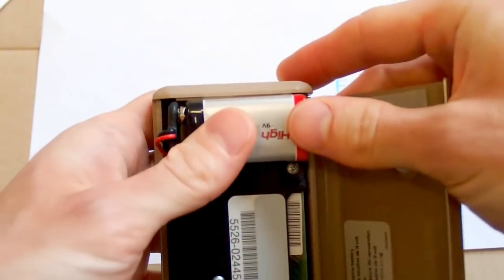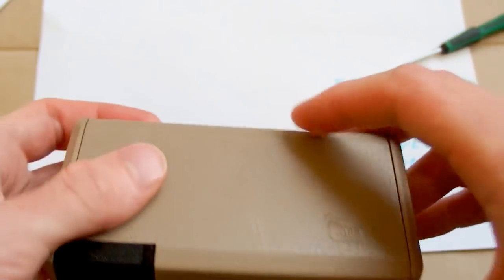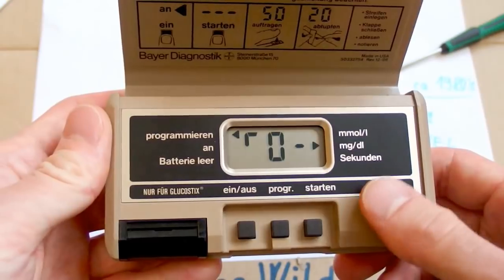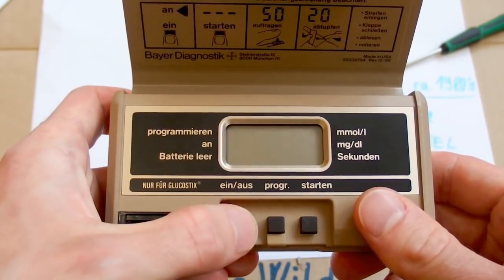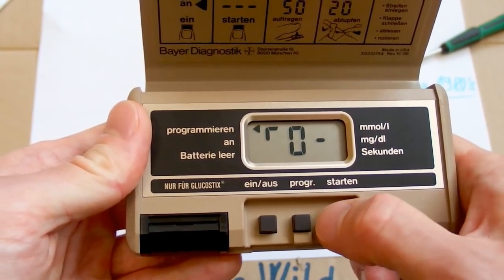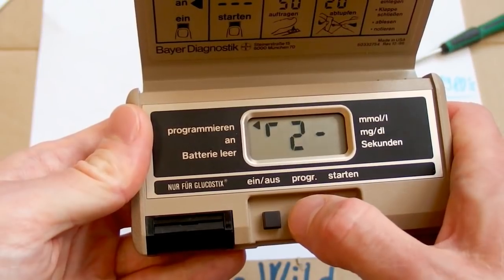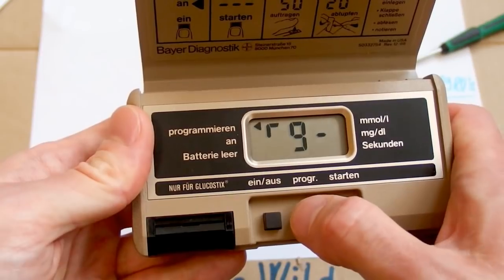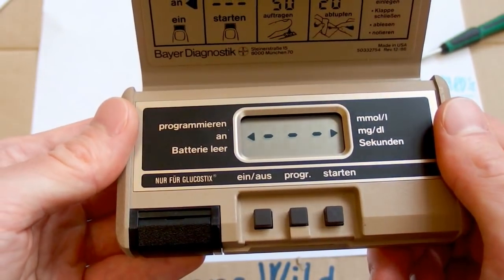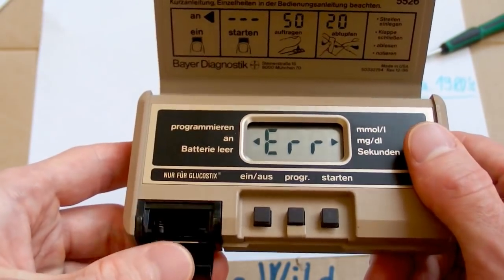The battery is slightly bigger than the space for it, but I managed to stick it in. It starts to do something — it clicks when I turn it on. I can choose a program from 1 to 9. Let's choose one and start. It looks like it's working — it clicks and then shows an error. Maybe because it's broken, or maybe because there are no glucose sticks in it.